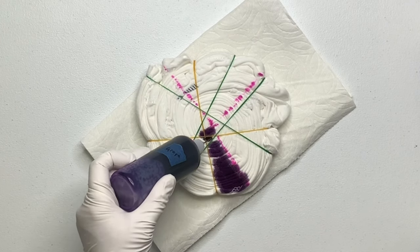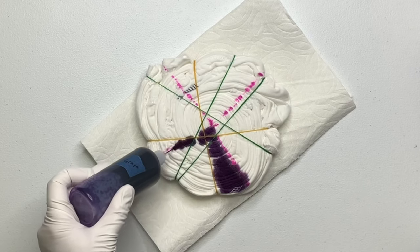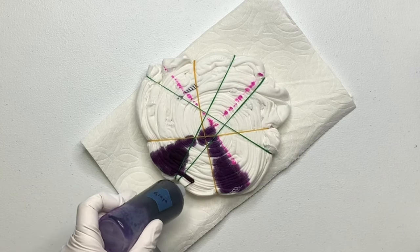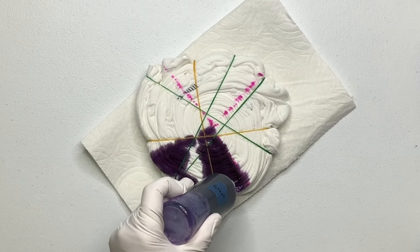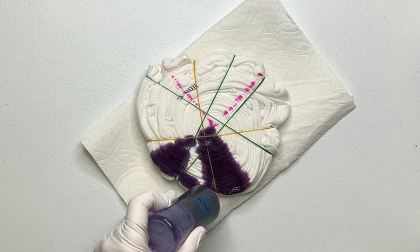When adding your dye for this project, you want to saturate down about halfway through the pleats. You don't want to over-saturate. This is going to create white stripes, so we're going to leave the back of the shirt white.